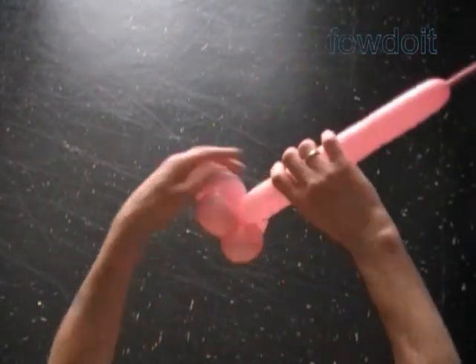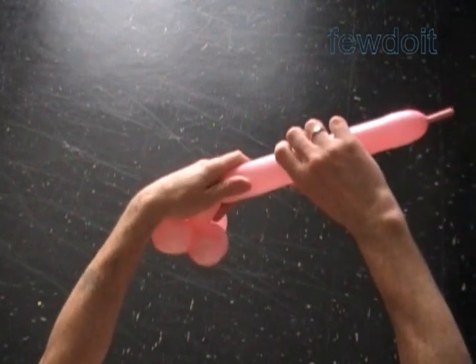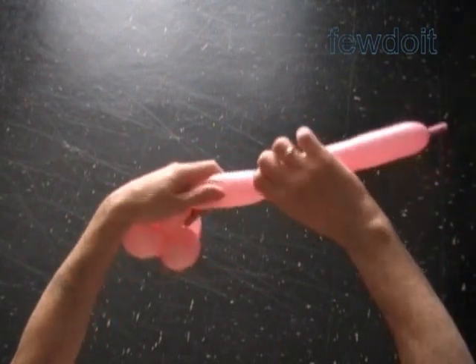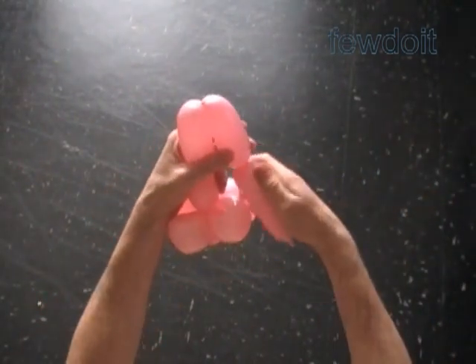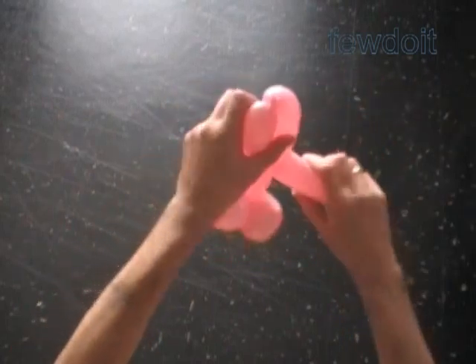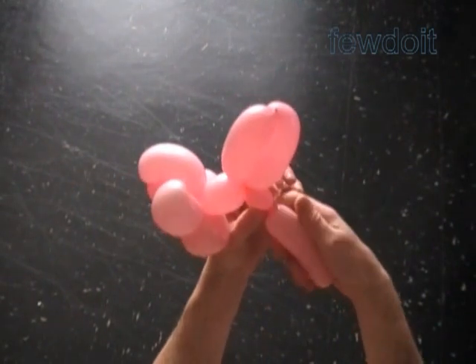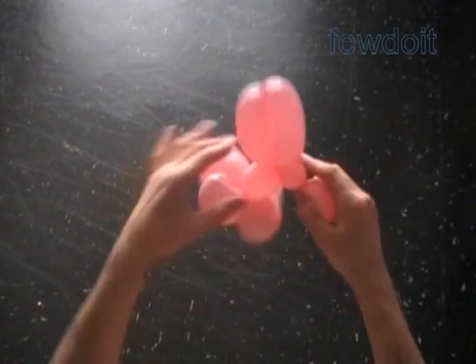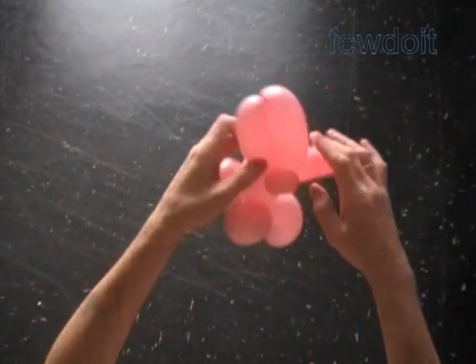Twist the eighth about 3-inch bubble. Twist the ninth soft about 4-inch bubble. Twist the tenth soft about 4-inch bubble. Lock both ends of the chain of the last two bubbles in one lock twist. Twist the 11th soft about one-inch bubble. Lock both ends of the 11th bubble in one lock twist.